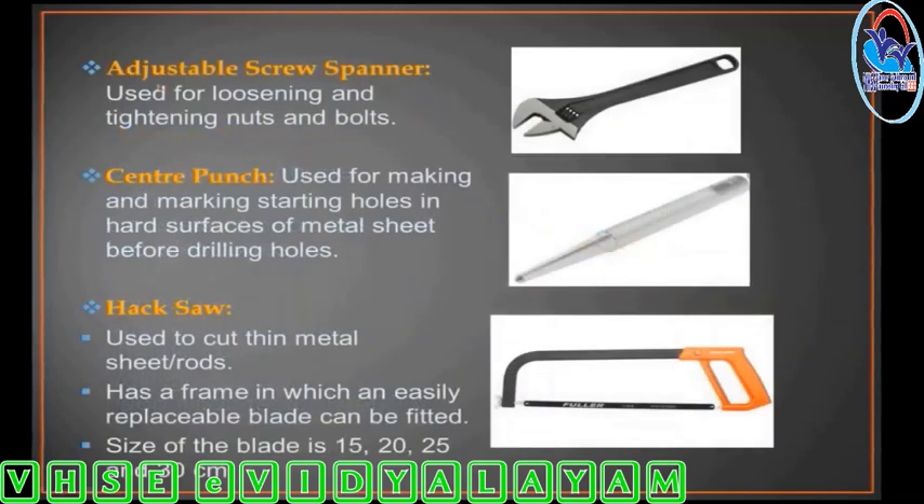Adjustable screw spanner. It is useful for loosening and tightening nuts and bolts.